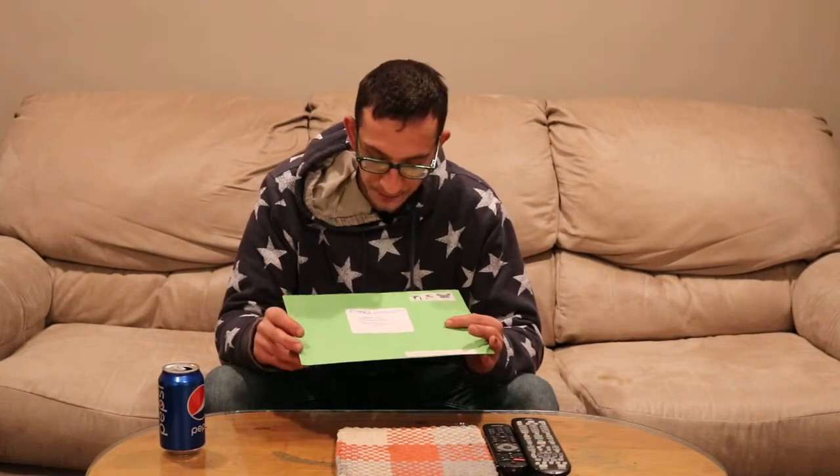Yo, what up everyone, Matthew Ellis Incorporated here. I got this little package in the mail from Corkle. I basically got it already cut open and looked at it, so we're about to open it and I'm about to show you what it is.